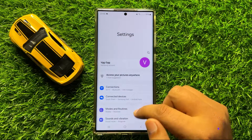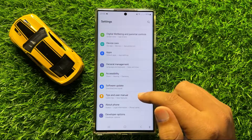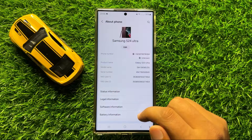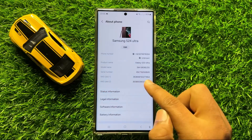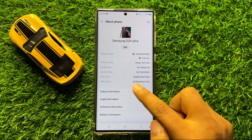In Settings, scroll down and click on About Phone. Here you can check your IMEI number for slot 1 and slot 2. So these are your IMEI numbers.